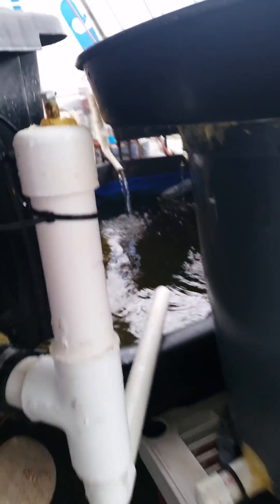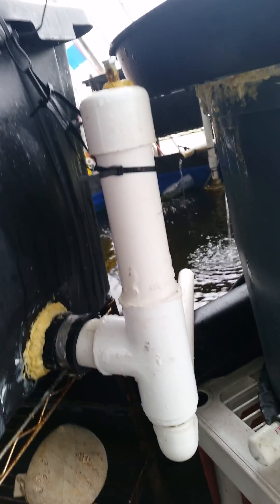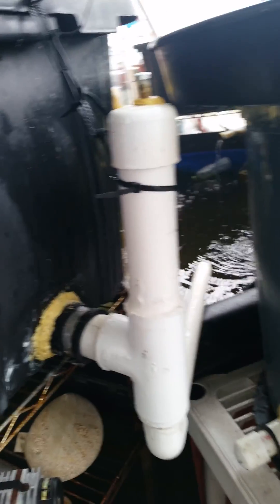Hey guys, somebody requested a video of how this external bell siphon works. I got the design off of the internet a while ago. They didn't really show how they made it, but I kind of figured it out.